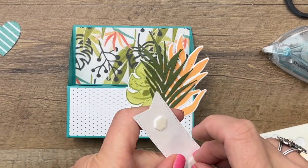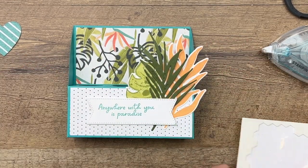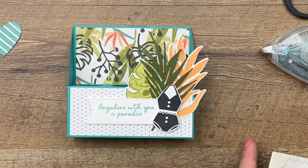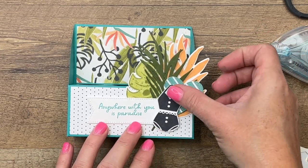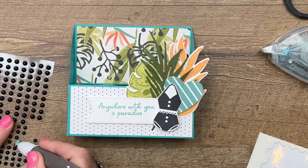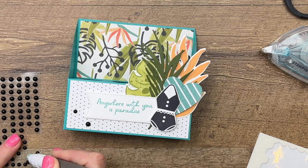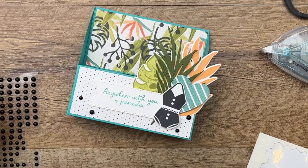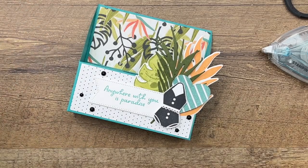Notice I stamped the sentiment over on the left side of the banner, because we're going to take the bathing suit and place it on the right side with a dimensional. Then tuck the little heart in. I'm also adding some Basic Matte Black dots here and there just to give it a little bit of fun interest and a little pop.